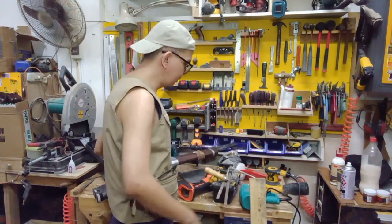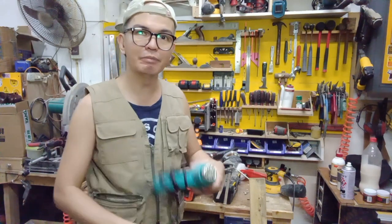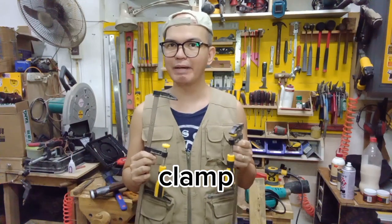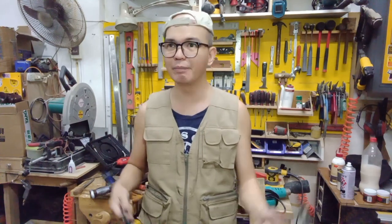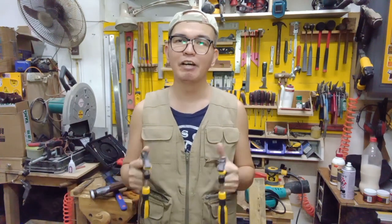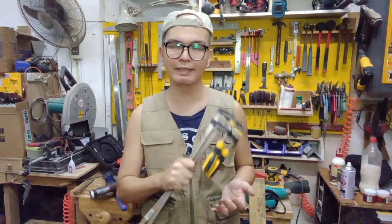You can also use a heat gun like this one — I'll show you how I use it to make details probably in the next video. And of course, you need clamps. These are very important because they help you secure your work. Especially when sanding, shaping, or cutting wood, you can clamp your work to your table so it won't move, and you can saw, sand, and shape very easily. These are very cheap clamps from the hardware store — get the cheapest ones you can find.